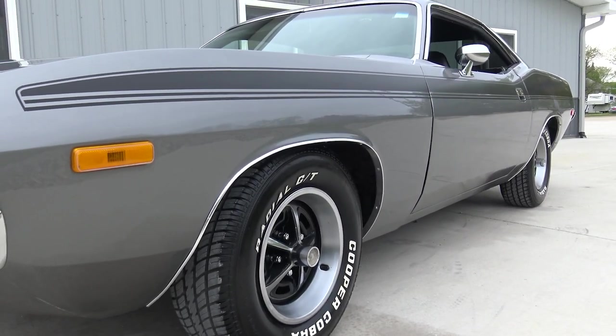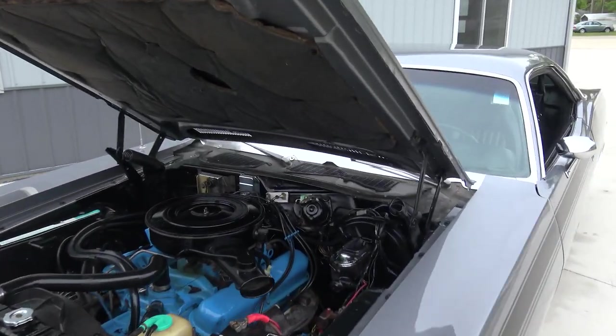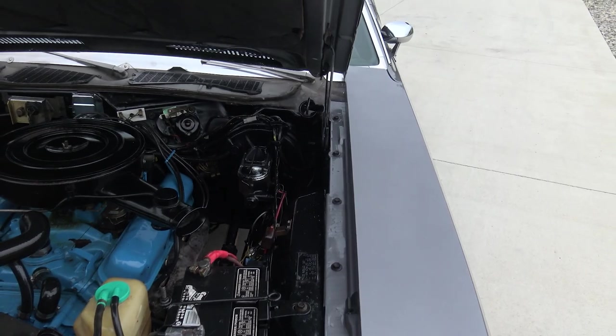Not an overly restored car. The car was restored back in 2010 to 2013, and they did kind of a period-correct restore. They left the 318 two-barrel in it still with the dual exhaust — pretty much just the way this car came, except it's not the original color.